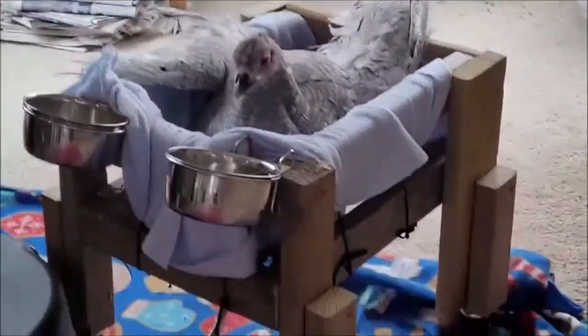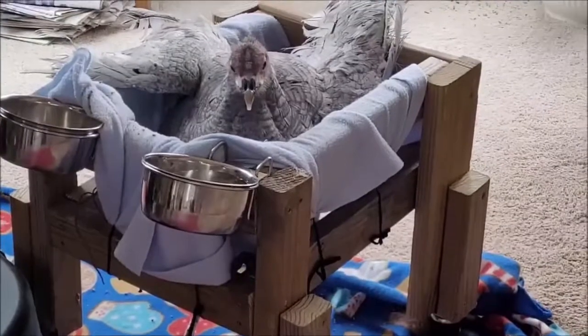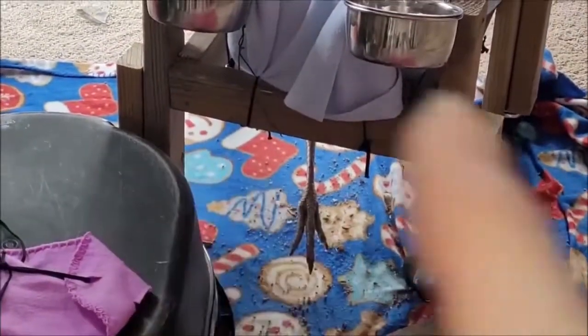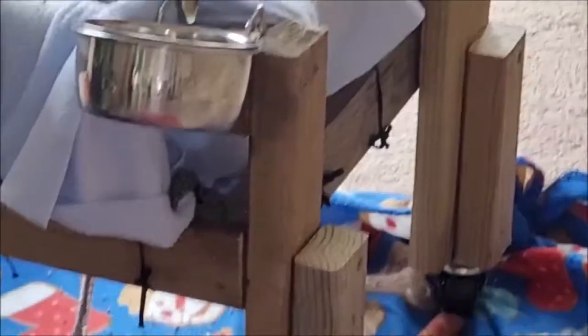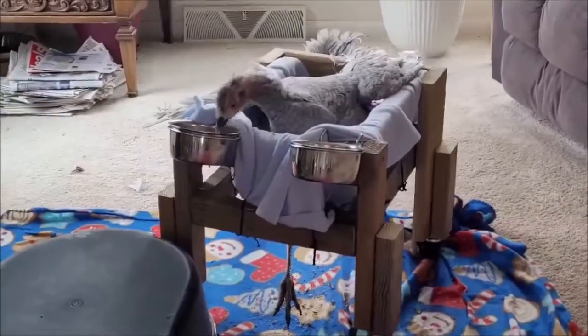She does have her diaper on and she is comfortable. What's cool is it's kind of hidden in her feathers. She's comfortably eating and drinking and puts her feet down when she wants. What I discovered is she loves to put her feet up on the piece of wood going across. She's actually pushing with one foot - she likes to push with it.